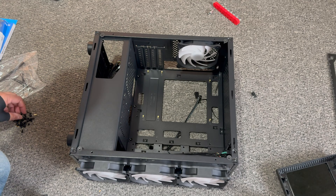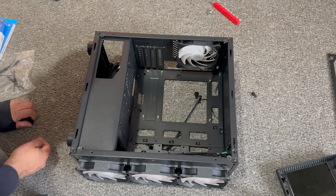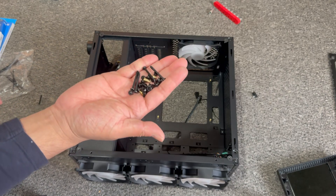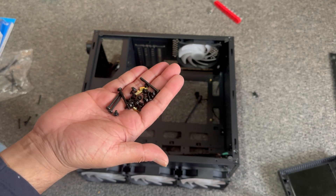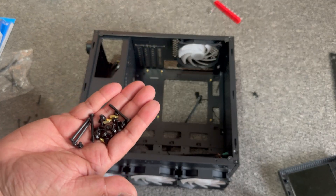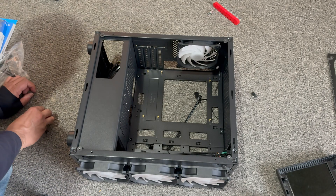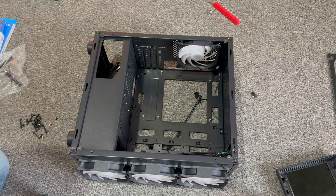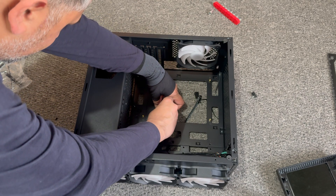Also, with the case you will get a number of screws. You also get some extra motherboard standoffs — you wouldn't really need to use them because they're already installed, but they've provided you with three extra. From the kit, you'll have to identify the appropriate screws that will go into this.